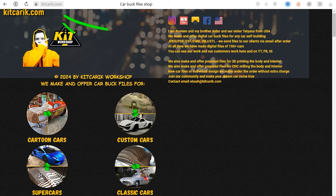If you need digital car body buck files for self-building a Mercedes-Benz 300SL Gullwing replica yourself, then welcome.